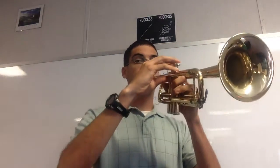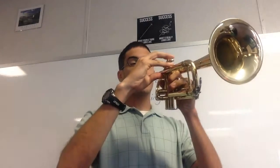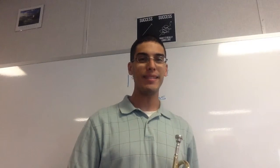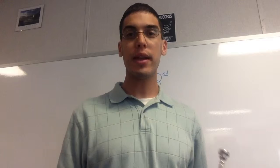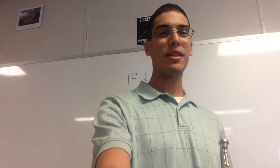Ready. Did you make it? If not, then you can practice it a little bit, but that's our goal for that piece. That was lesson 29 — thank you for joining me.